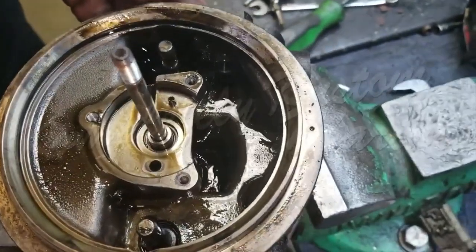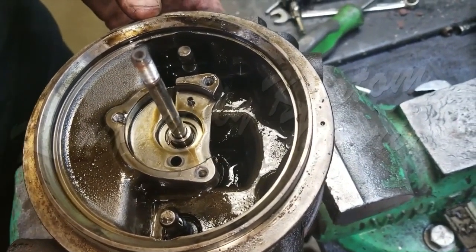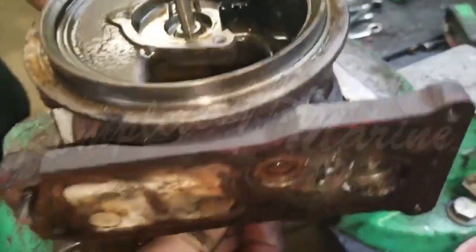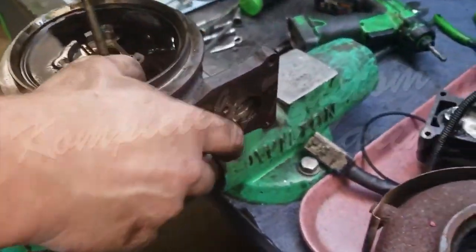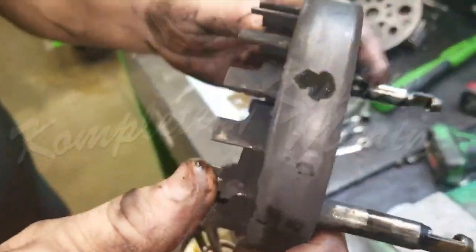The next step is to push down on the two VGT shafts, which are actually going to push the vanes out of the bottom side. Now we have a bird's eye view of what this little thing looks like.